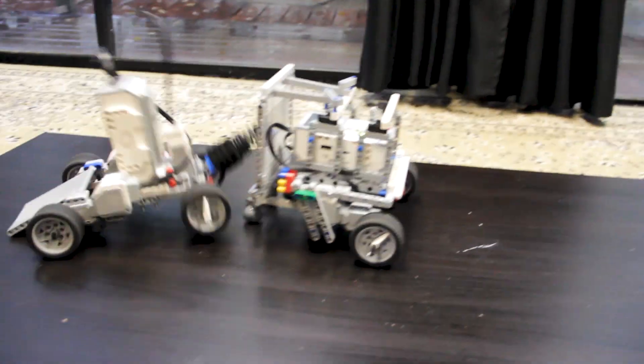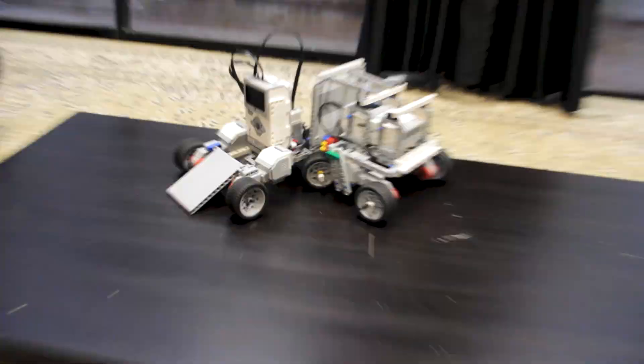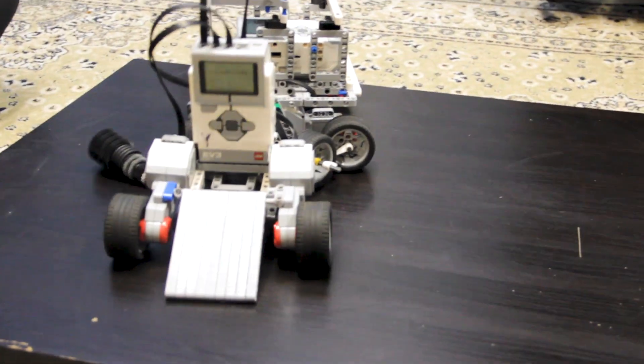Oh god, no, no! Oh god! Oh my gosh! The drawing's gone! Intense action as the sumo bots collide on the competition table.